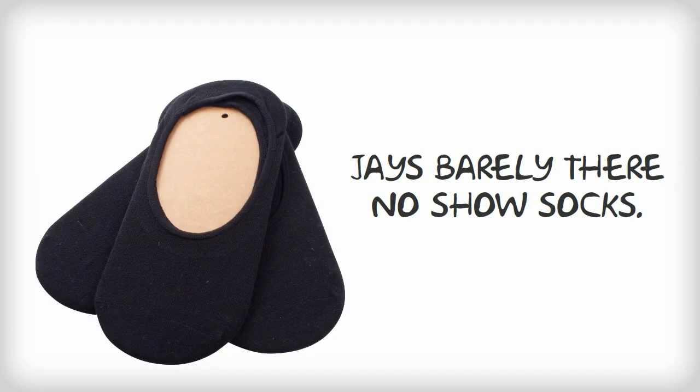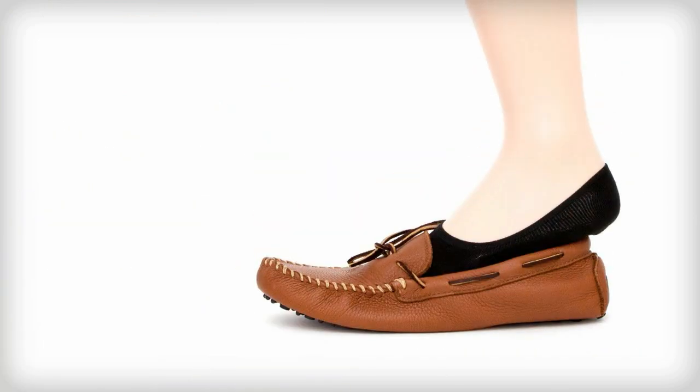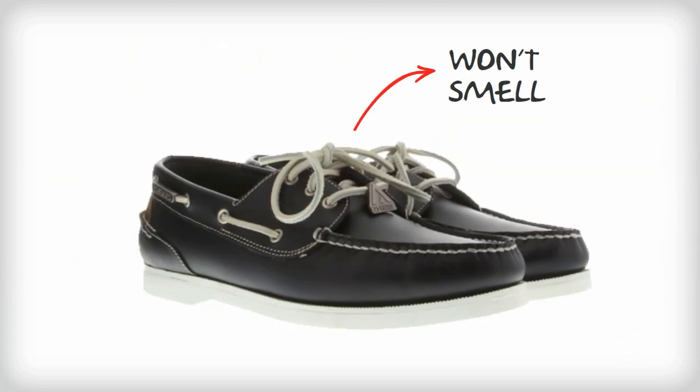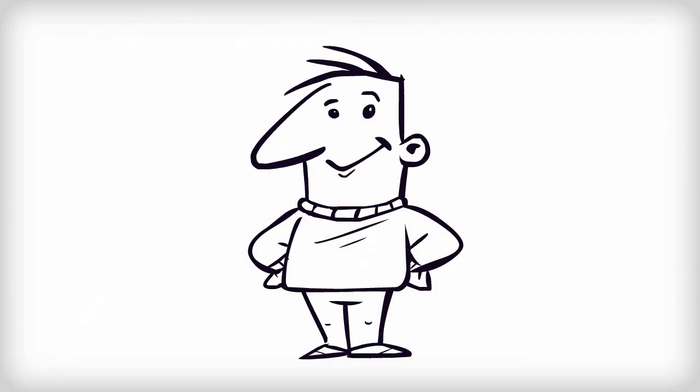Here are some Jay's Barely There No-Show Socks. They are designed to stay on your feet but not show. His feet will feel as if he is wearing socks and stay comfortable all day. His feet won't sweat so much and so they won't smell so much either. His new boat shoes won't smell so much either and will look great and last longer. He will be the best dressed man in town.